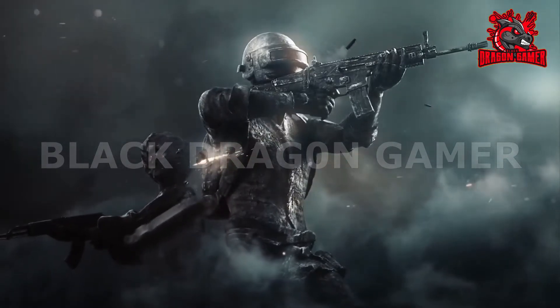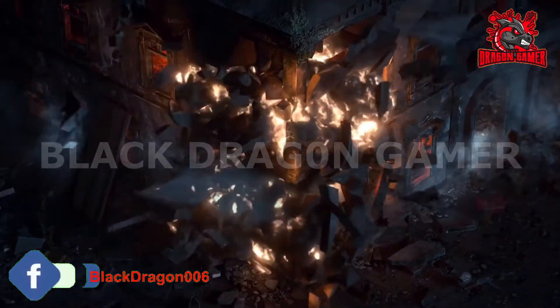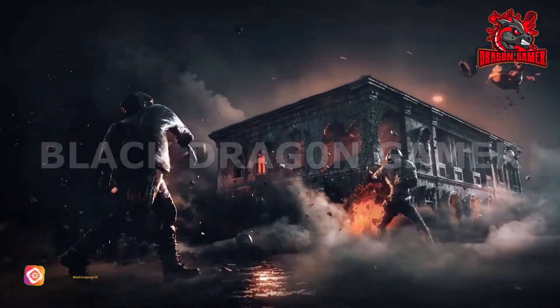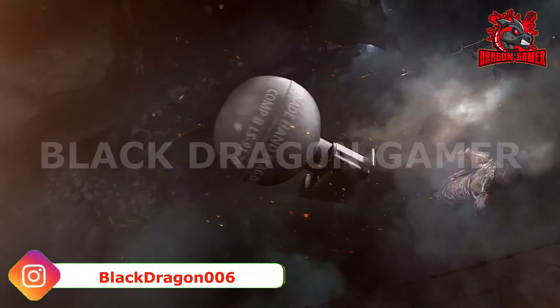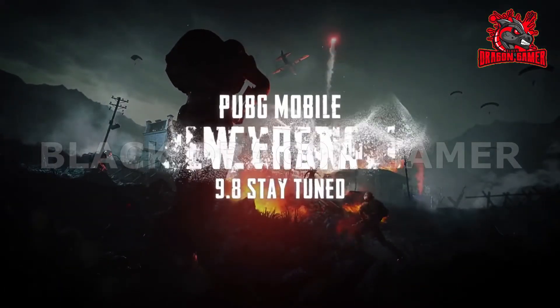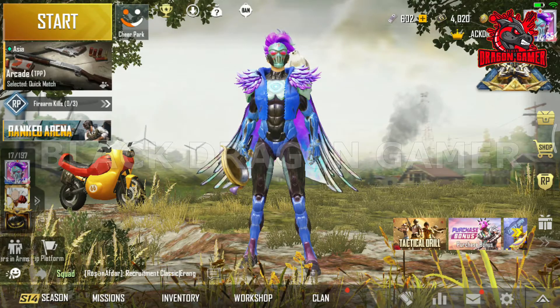We are going to try this in the trailer, in the same way and same range. We are going to try this device and we are going to release this on September 8.